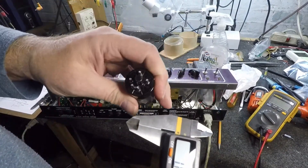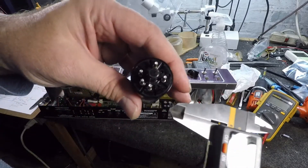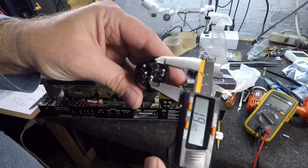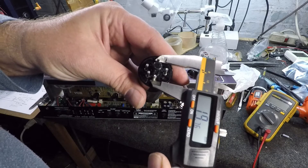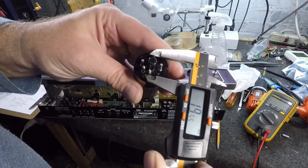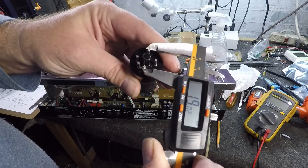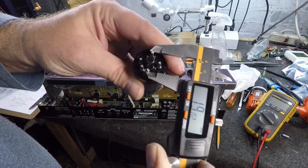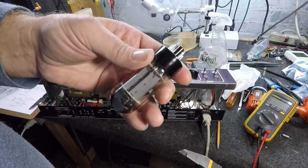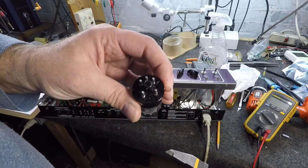I was having very strange problems with this Vox amp — it would come out of standby for no reason. What I found was there was a slight error on this tube. You can see where the pins are: nineteen point five millimeters at the base, but at the tip they're nineteen point zero two. That was just enough of an error to keep the tube from making proper contact with the pin holders.